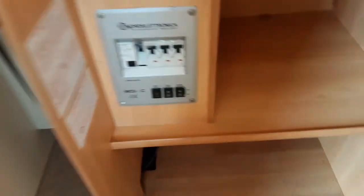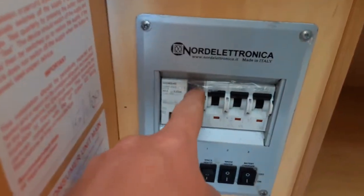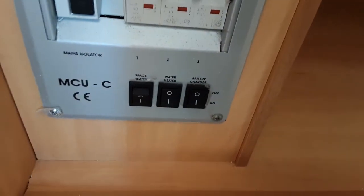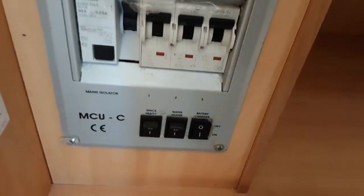In the wardrobe area you'll find your 240V trip switches for the 240 systems on board the caravan. If you hit the test switch and the little switch drops down, it means you have mains power coming into the caravan. Below that you have three other switches: your space heater, your water heater on electric — you need that switch on for electric water heating to work.